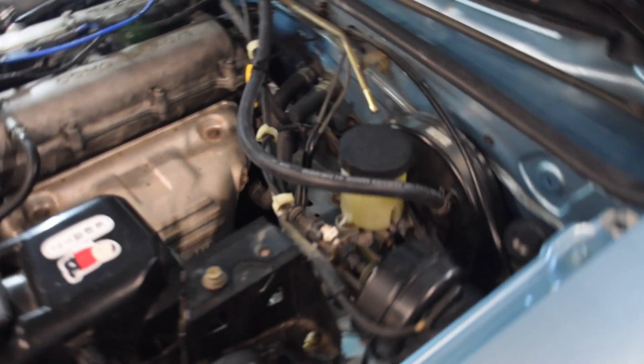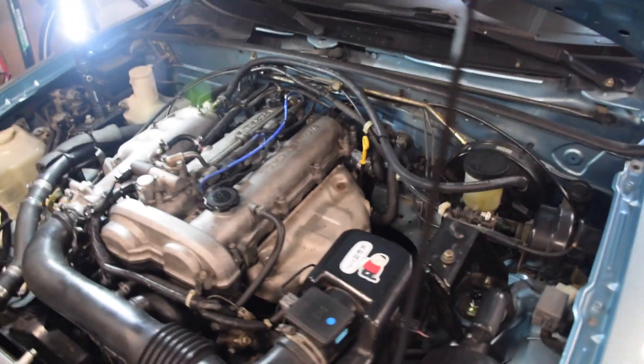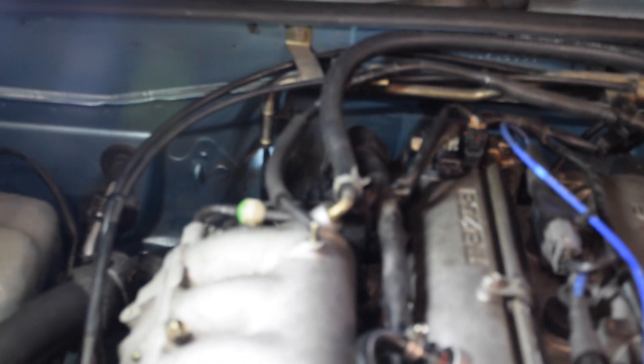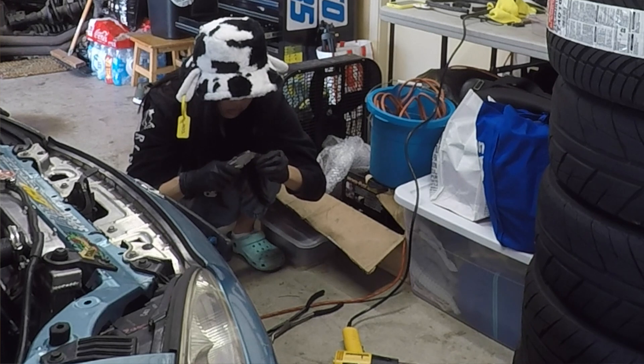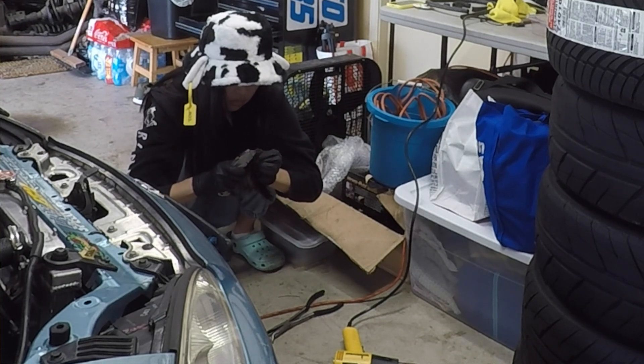What Tommy and I ended up figuring out was to eliminate the hard line entirely and simply route the brake booster hose from the brake booster all the way over to the intake manifold as one long, single hose. There is a check valve for the brake booster on the driver's side that you need to pay attention to. What we did was slice the check valve out of the OEM hose and fit it into the generic hose, and that solved the issue.